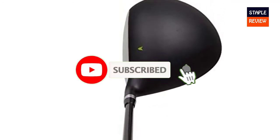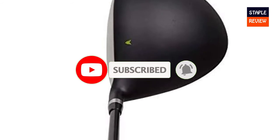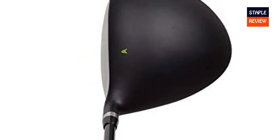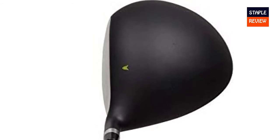This driver is a 10.5 degree loft and comes with a Pinamito limited graphite shaft. You can choose the flex with options including senior, regular, stiff, or extra stiff.